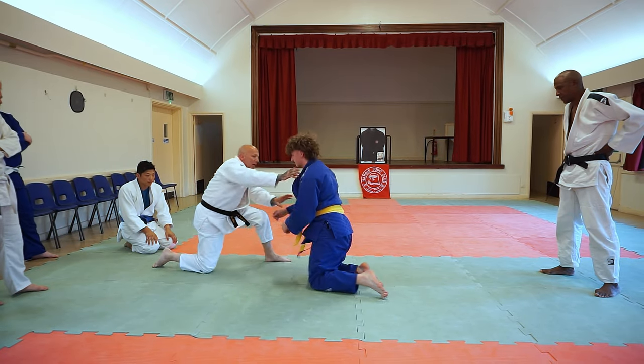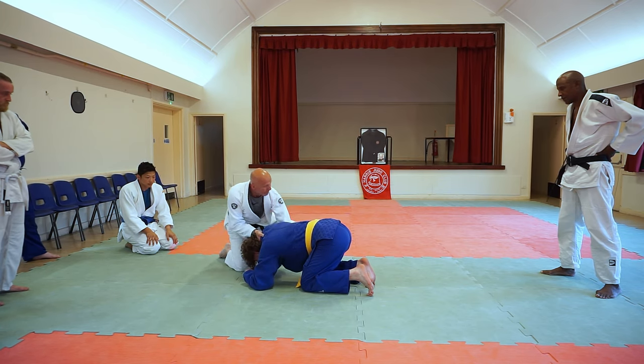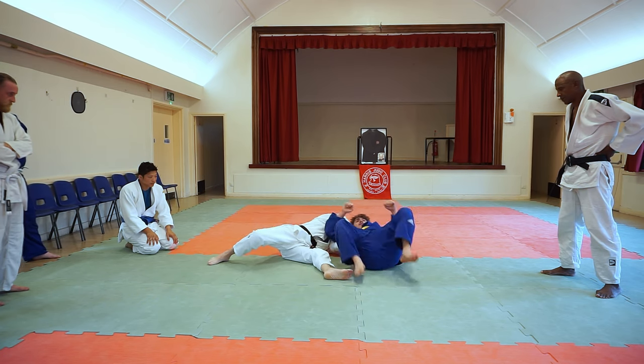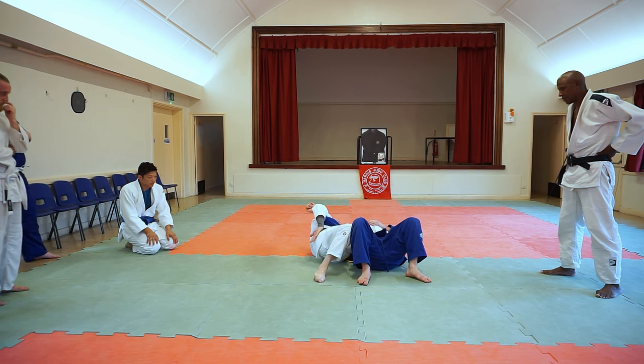I've done it a few times before. Just pull him down, leaning, hands in. Do it here. This leg just goes across there. Take him over — strangle. I've got him now. So I'm getting closer. Get on the back, onward.